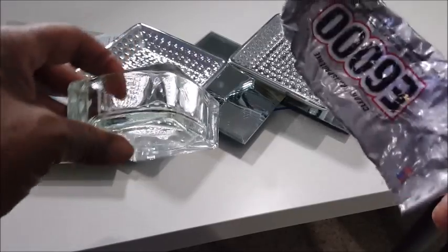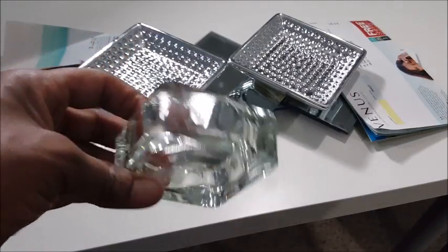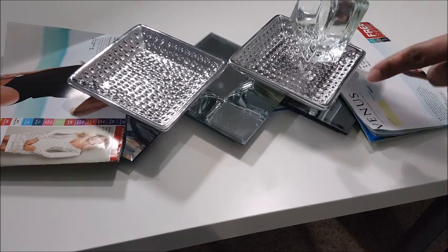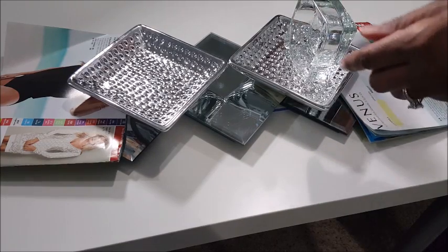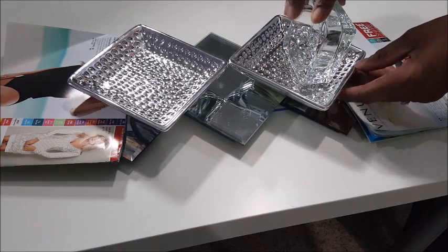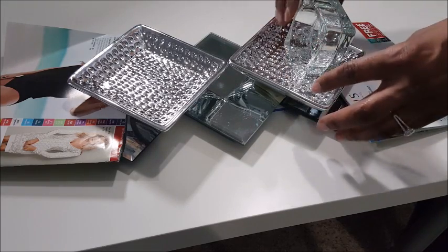Here is the IKEA tea light holder. I'm using E6000 glue to glue that on. The mirror glue has a color to it, so I'm using this clear glue so it doesn't show. Glue that on and that's it.